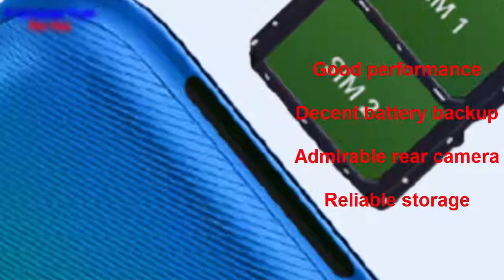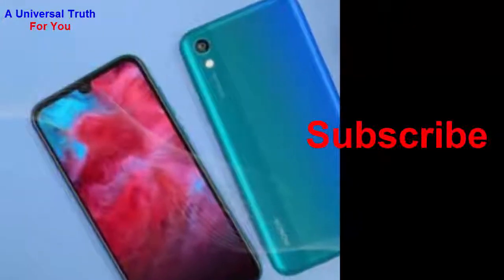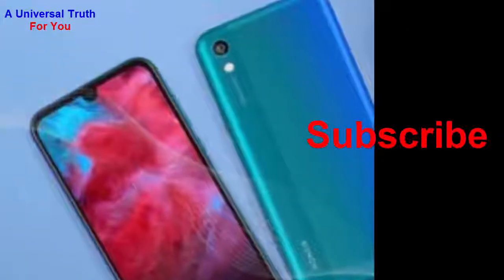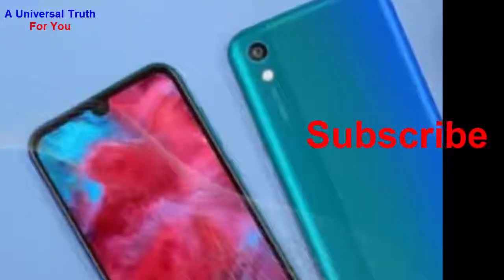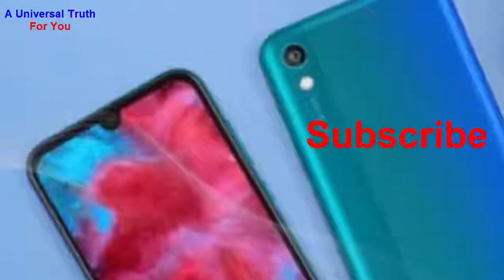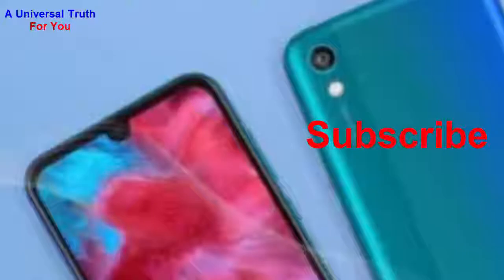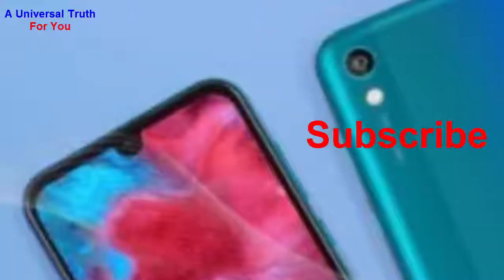The final verdict about this smartphone is that the Honor Play 3e comes with an entry-level price and equips all the features that users are looking forward to. It has a decent storage capacity, good camera, and HD plus display which can be suitable for users who love to watch movies and shows. The front camera is average though, and there is no fingerprint sensor.